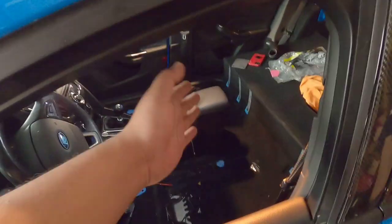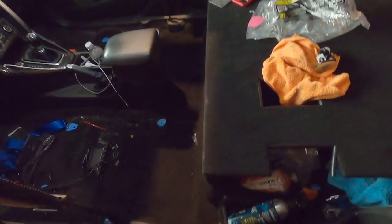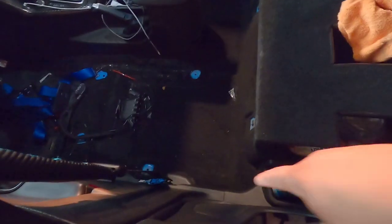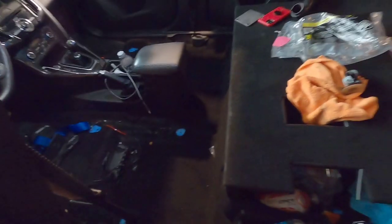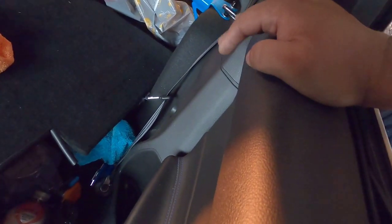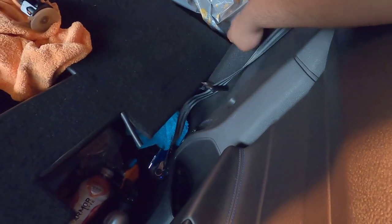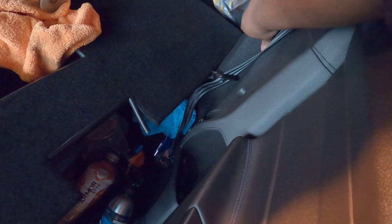Now the tricky part is trying to get the whole rail in here. The mounting points are going to be down here in the corners — the farthest corners that have the little indentation. We also need to go ahead and remove all these panels. I believe it bolts on here, but we might have to remove the panels — we'll see.